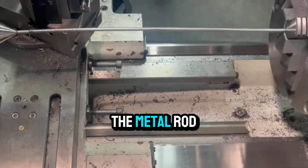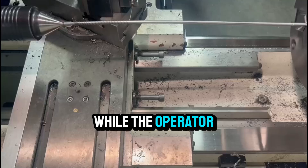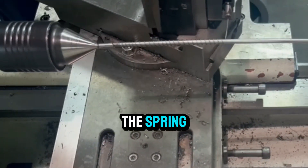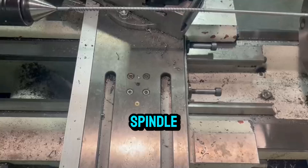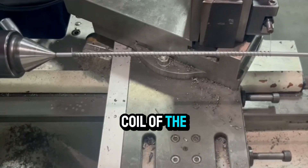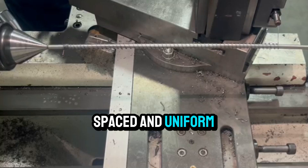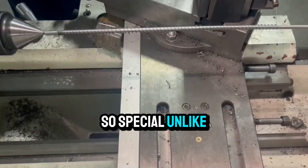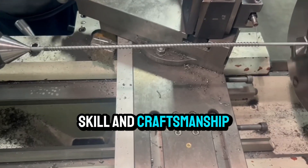The lathe machine spins the metal rod at high speed while the operator manually controls the cutting tool, gradually forming the coiled shape of the spring. The machine's rotating spindle is driven by precise hand movements, making sure every coil of the spring is perfectly spaced and uniform. This level of control is what makes a manual lathe so special — unlike automated machines, this relies on skill and craftsmanship.